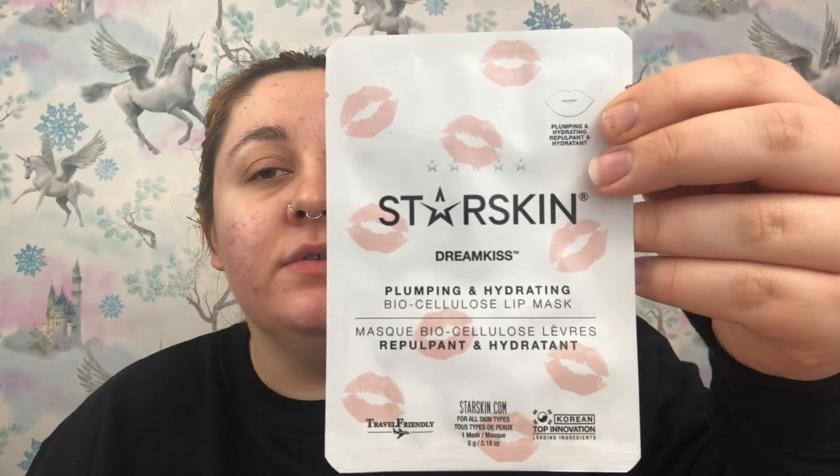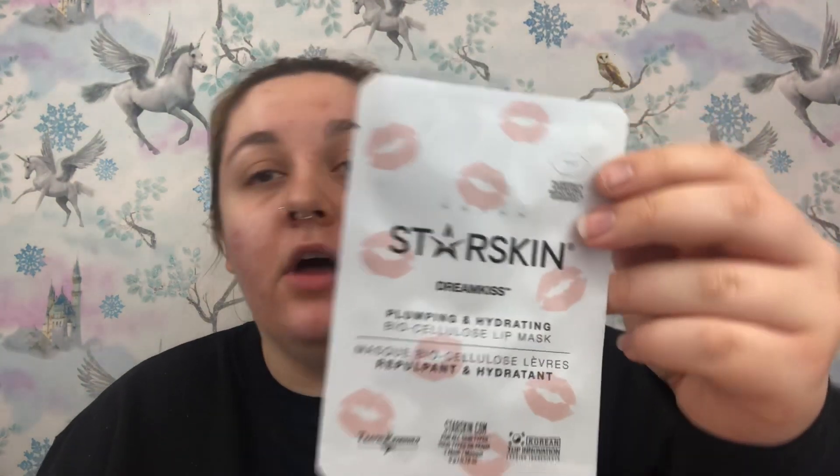This next one is from the brand Starskin and it's a deluxe mini — a plumping and hydrating biocellulose lip mask. I love masks of any kind so this is really cute. It boasts biocellulose sheet mask technology so it fits perfectly onto your lips, and it's infused with nourishing coconut juice. Apply for 15 minutes, peel off, then massage in any excess serum. The deluxe mini is worth £4.25 and the full size is £8.50.